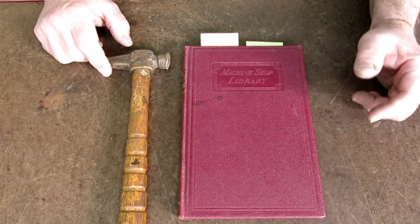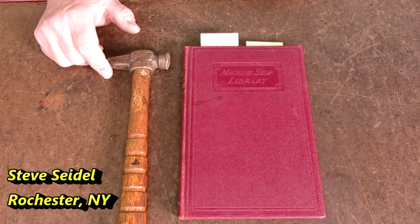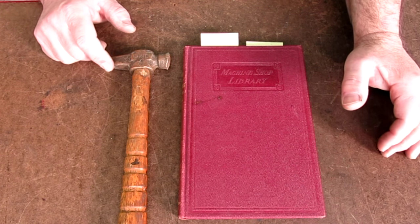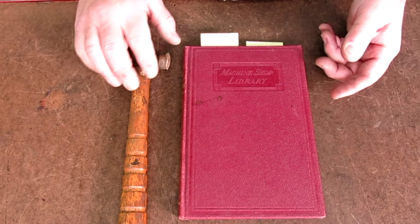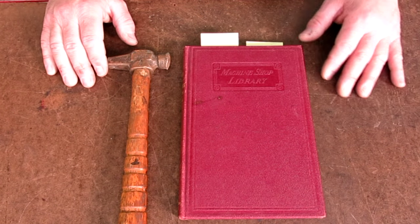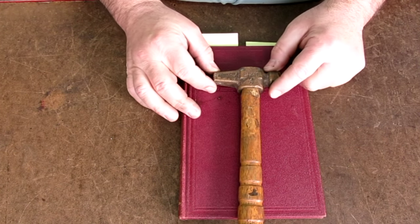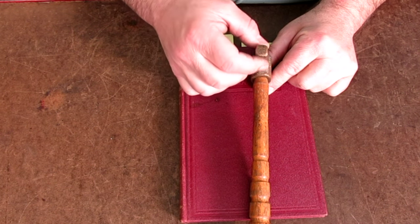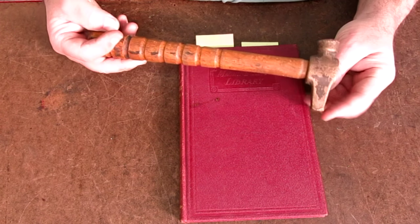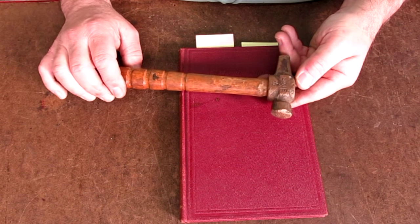This next pair comes to us from a viewer, Steve Seidel — or Seidel, I'm not sure how he pronounces his name. I work with a guy whose last name is very similar and he pronounces it Seidel. Anyway, Steve, I apologize if I butchered your name, but Steve sent a couple of neat things. Let's look at this hammer first. This is a bronze hammer made by the Lixie company, and it's got this very interesting pyramidal tapered pecker on the back.